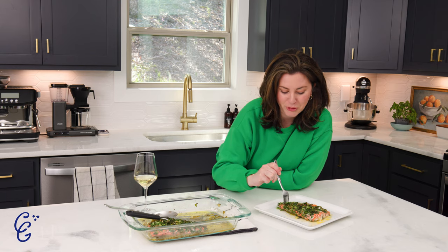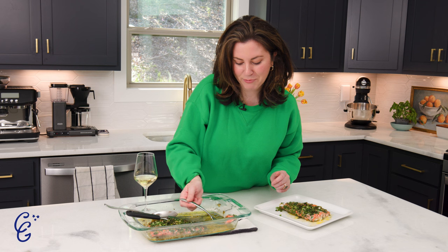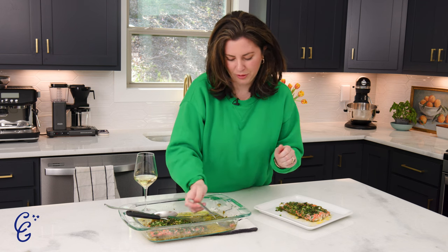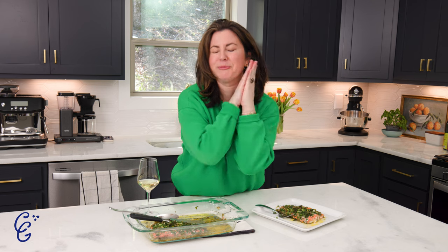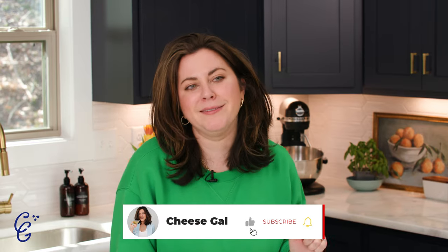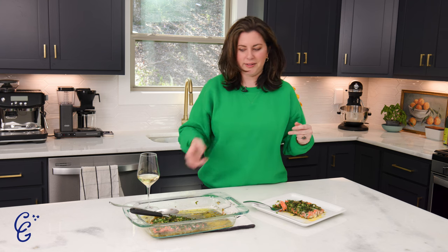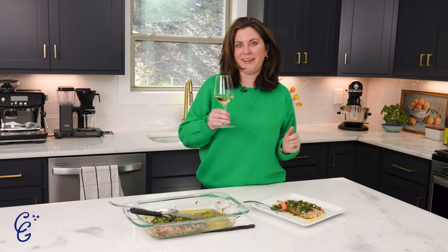We're going in for the perfect bite. Look at those herbs! Because it's my house I can do what I want, so we're dipping right into that lemon butter sauce — I could literally bathe in it. That is fire! Ina, we love you so much, thank you for giving us this recipe. As always, if you liked this video hit that like button and comment down below. This recipe is perfect — bright, springy, fresh with all the herbs, lemony, with wine and butter. How easy is that? See you next time!